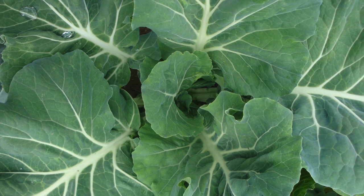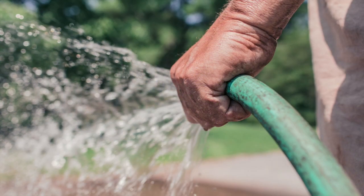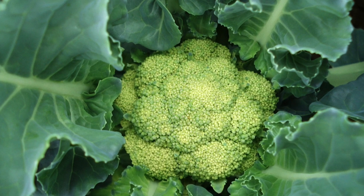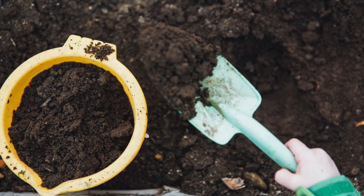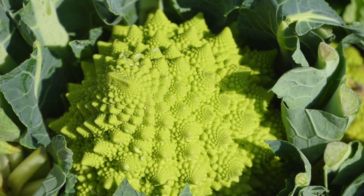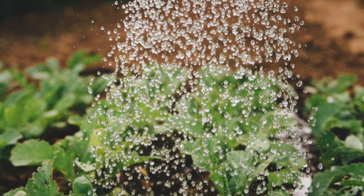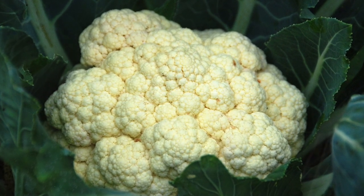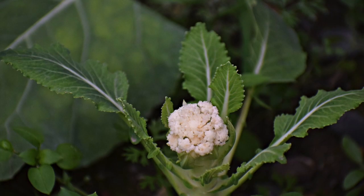Cauliflower needs good soil moisture to produce hard, solid, rich-flavored heads. The plants must not experience water stress. If the plants do not receive consistent rainfall or irrigation, they will have poor texture and might develop strong off-flavors. If the planting does not receive 1 inch of rain each week, soak the soil thoroughly at least once a week. If your soil is sandy, water more often than once a week. An inch of water will wet sandy soil to a depth of 10 inches, and heavy clay soil to a depth of 6 inches.